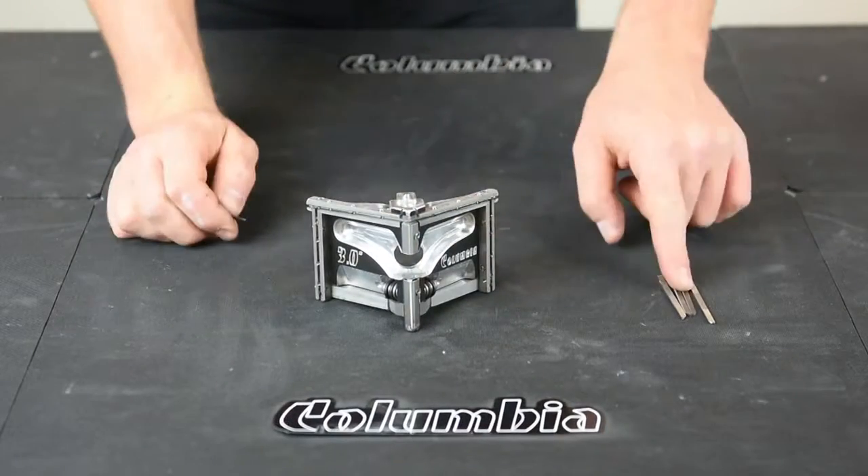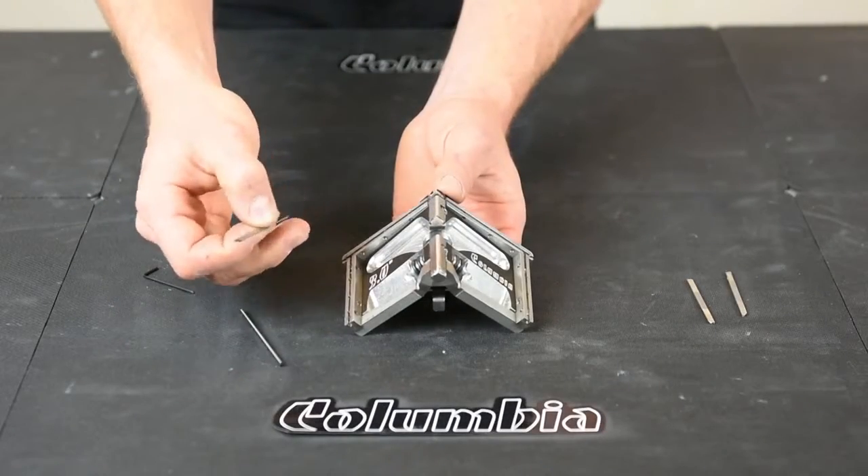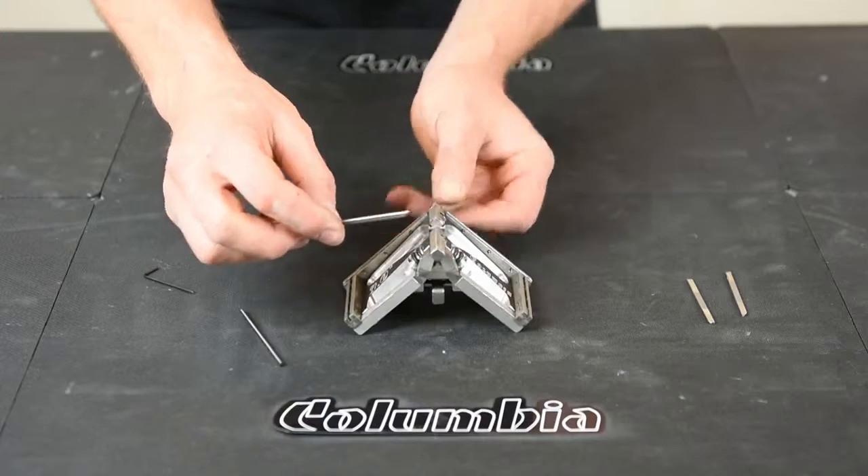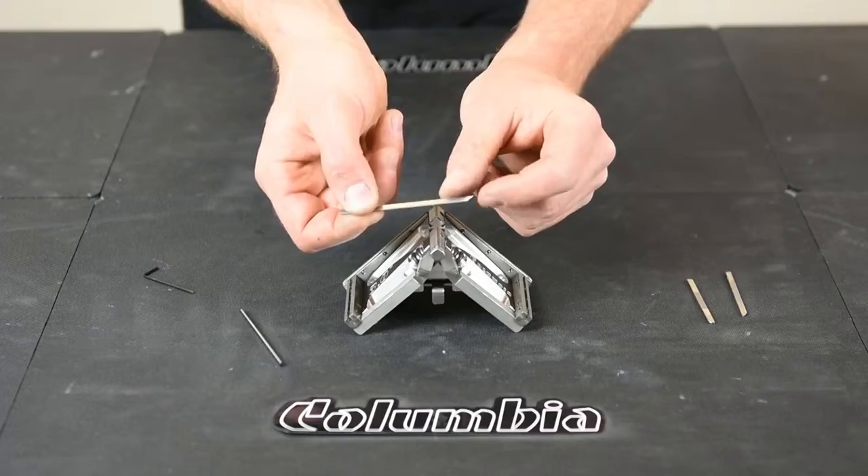Now that you have all your set screws in place, we're ready to put our blades in. We'll start with our top blades. There's two ends: a rounded end and a sharp pointy end. The sharp pointy end goes in the center.